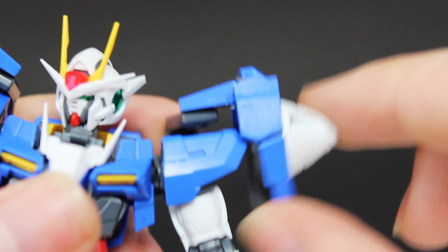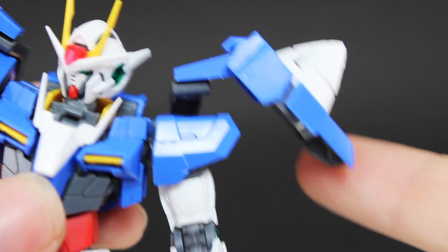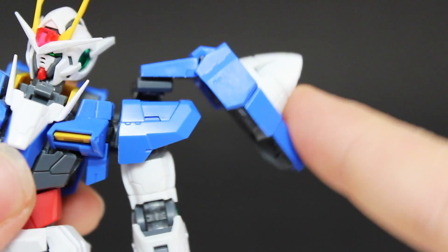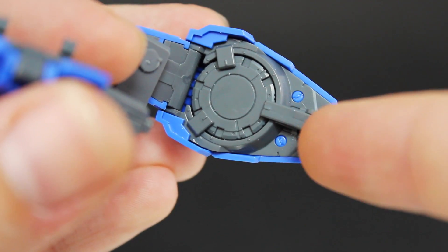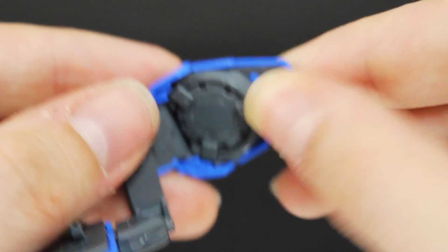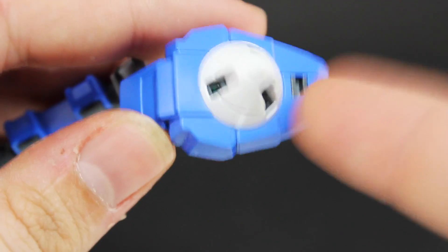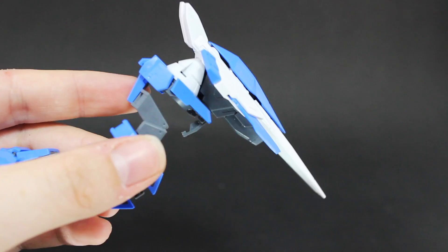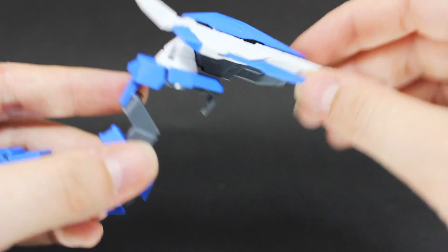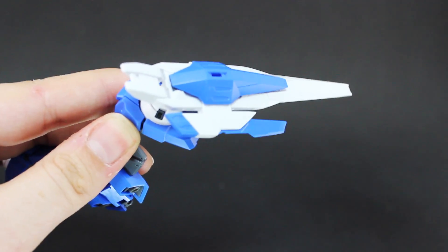Up at the shoulder there's a locking mechanism — it won't move, but if you pull this blue section up it can move up and down. Press it down again and it locks. This is so that once you equip the Riser, the weight won't pull these down. There's also a locking mechanism here: release it, spin the GN drive, then lock it back into place to stop it from moving — perfect for posing when the Riser is attached. Everything unlocked: it can move around, spin, then lock back into place and it won't be going anywhere.